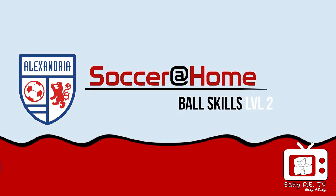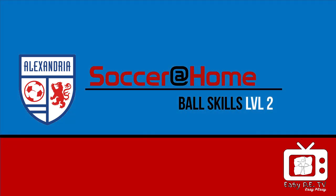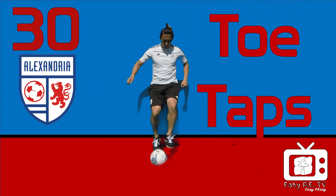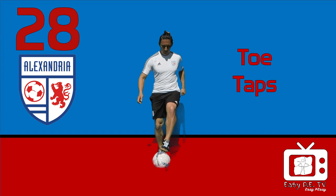Ball skills number two. Toe taps. Try to keep the ball in its position.